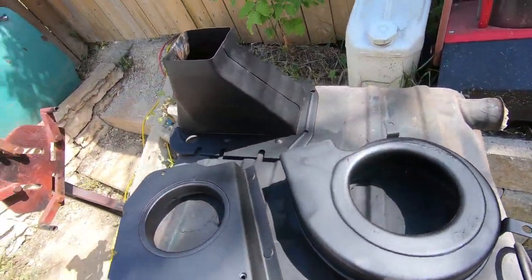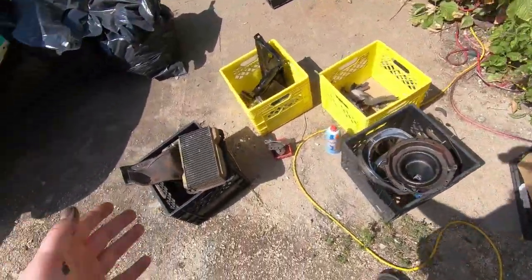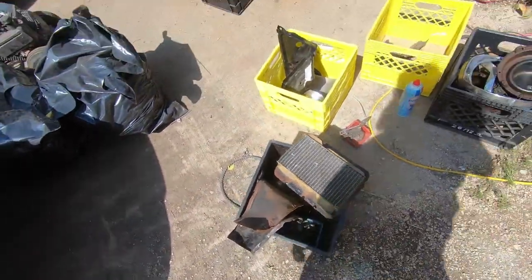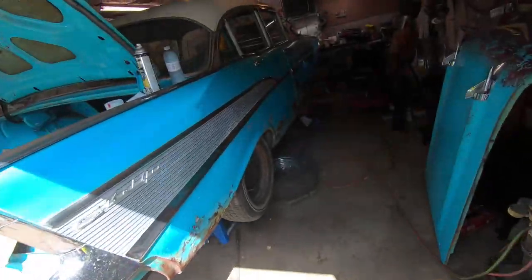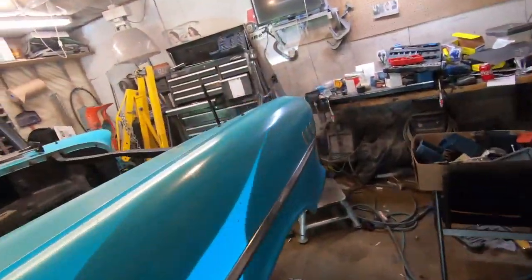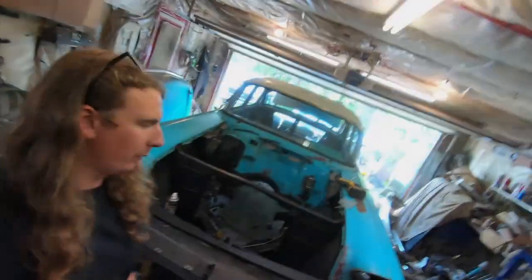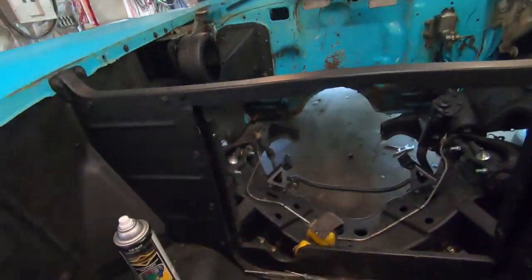That's the housing and that looks like what pushed it into the car. Yeah, that's the heater core and stuff. I'm not too sure what these are for just yet but I'll figure it out as I go. I'm gonna start blindly bolting parts on this thing and hopefully it all goes well - it's just nuts and bolts so we're gonna be all right.